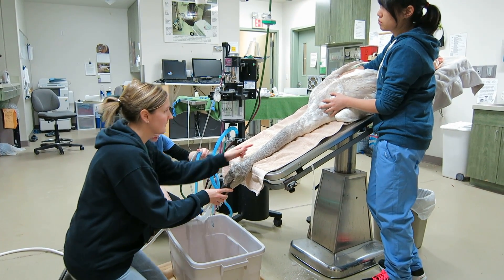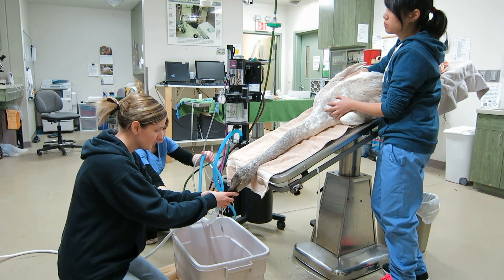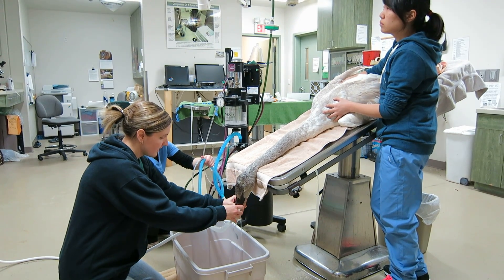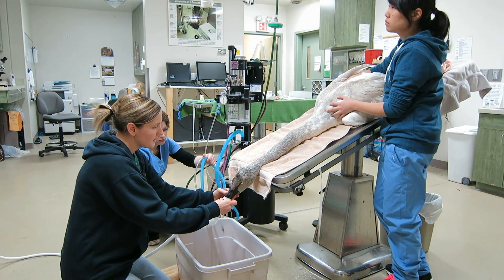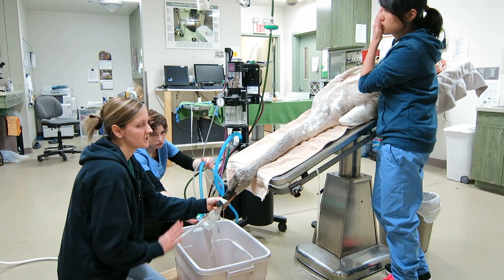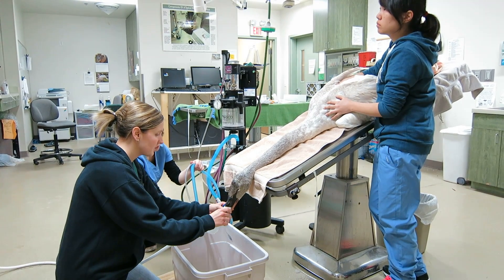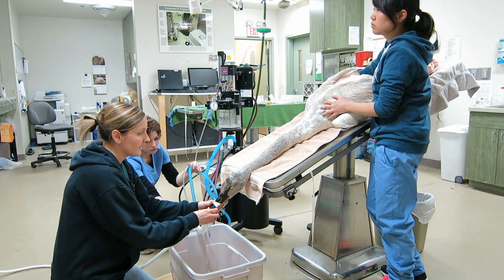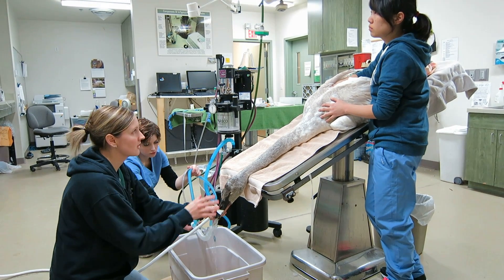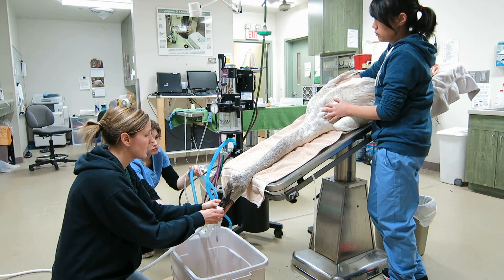They have a very long esophagus, so we need a long tube to get all the way down into the stomach. One thing we have to be really careful of is watching the heart rate and respiration of this bird, because we're pushing a lot of water into its body. That can activate part of their nervous system and cause their heart rate and respiratory rate to drop, so we need to make sure the bird doesn't stop breathing or go into cardiac arrest.